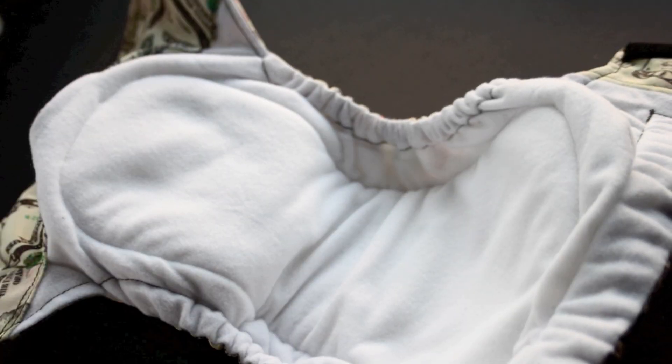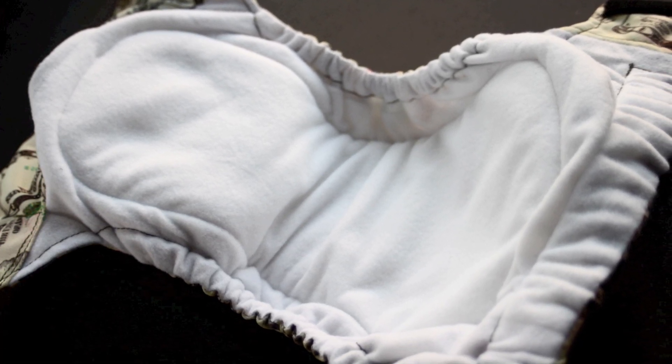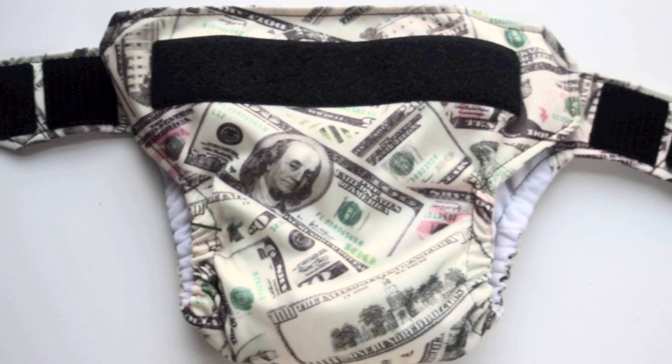Let's first start off by talking about the features of it. It's an all-in-one diaper, and what that means is that the soaker — which is what's absorbing the pee — is sewn in. The diaper closely resembles the ease of a disposable, so you don't have to stuff it or pin it or anything like that; you just put it on.